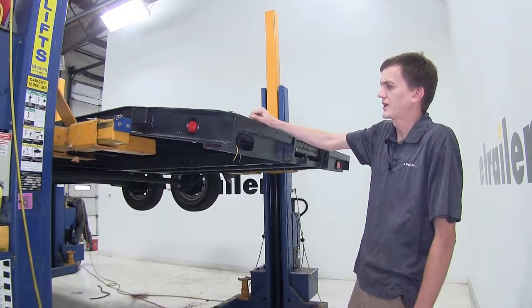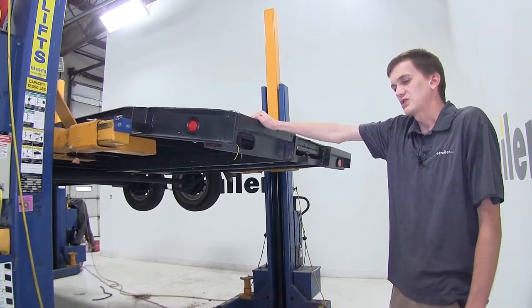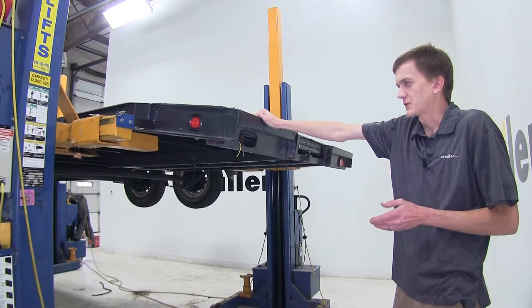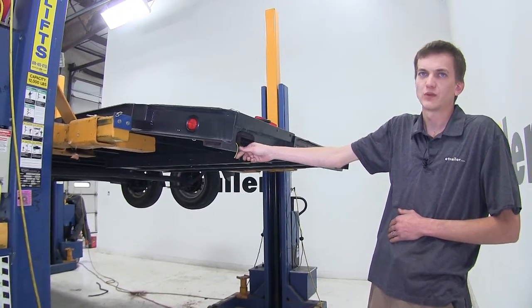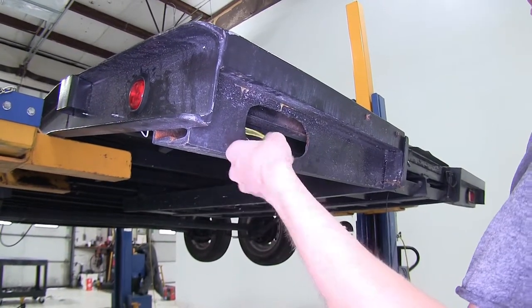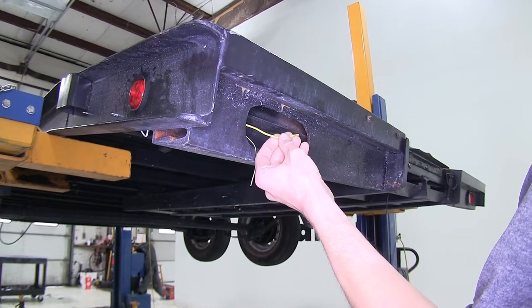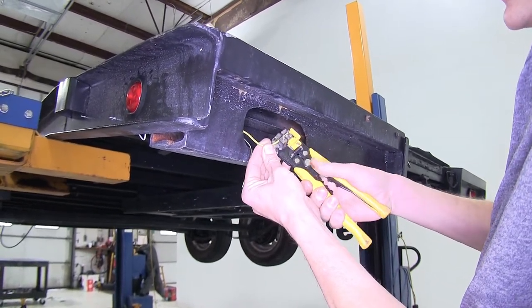To begin our install, we'll be working on the back left corner of our trailer. The passenger side is the same way, the only difference being instead of a yellow wire like we have on the driver's side, we'll have a green wire in its place. On the driver's side, this yellow wire is for our left turn signal and left brake light. We'll strip off a little bit of insulation from it.